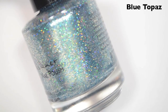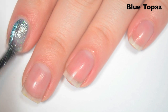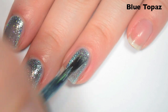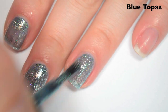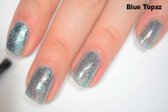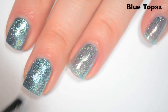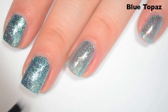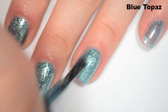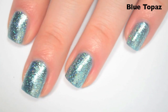The last polish is called Blue Topaz, and this is a baby blue holographic with those silver flakies. This is the December birthstone. Here's one coat — this one is a little bit sheer on the first coat, as it is a lighter color. Same great formula as the rest of the collection. Here's two coats — I do still have some minor spots where I can see through to my nail, and I can make my nail line out a little bit if I look very closely. But I don't think on this one it's enough to warrant a third coat, because there's so much sparkle going on that it really distracts from any of those minor issues.